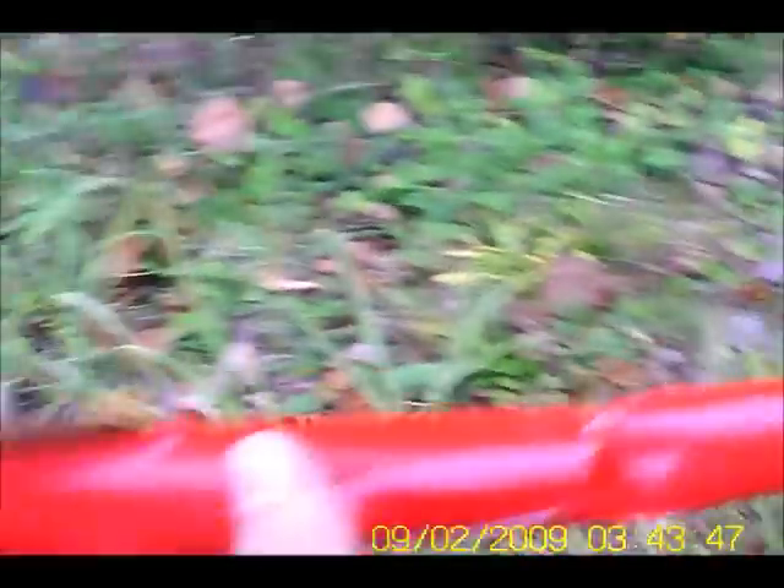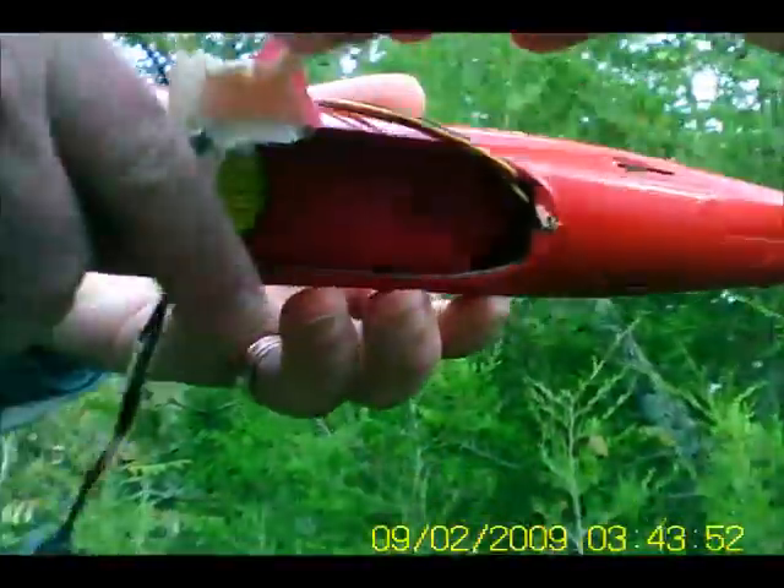Oh wow. Holy crap. That battery's gone — the battery's done. There's only one screw; the only thing you can hold that on is that screw right there. Holy crap. Is that motor still okay? It turns. Pieces all over.